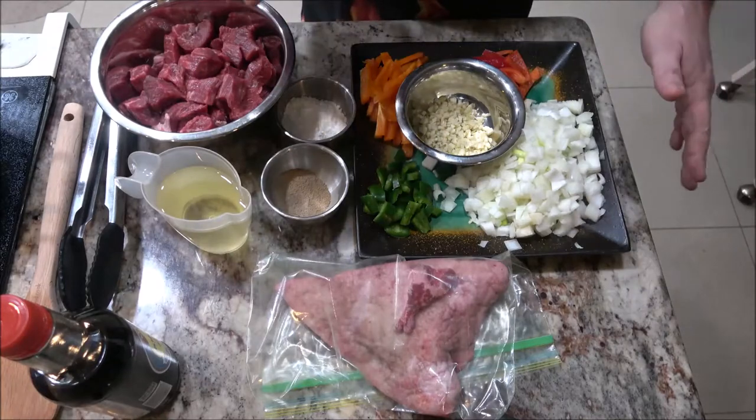Hey everyone, Chef Shaber here. Today we're going to be using the new wok. I've used it a couple of times, trying it out and doing a little practicing. I'm going to make a real simple recipe that you can also put on skewers and make kebabs if you want. Like I said, it's real simple, so let's get this heated up and start making some stir-fry.